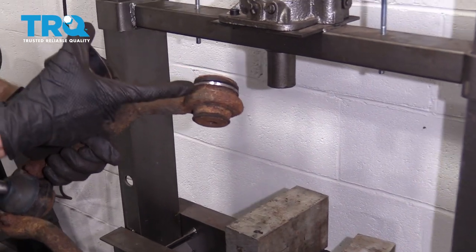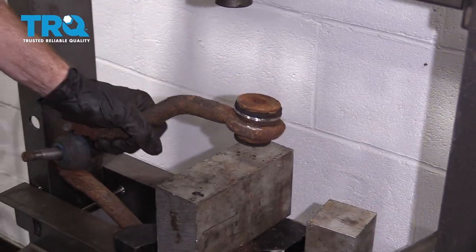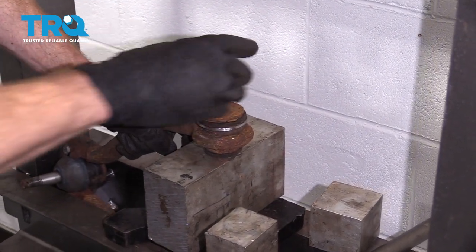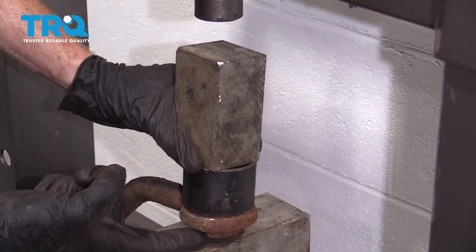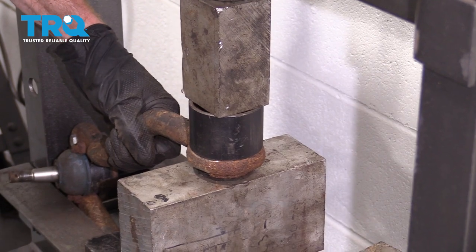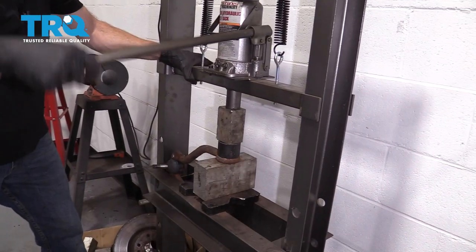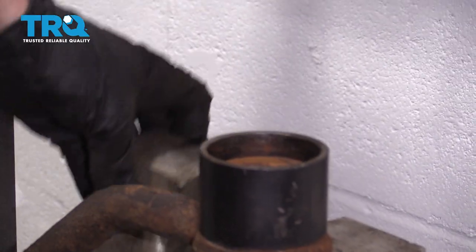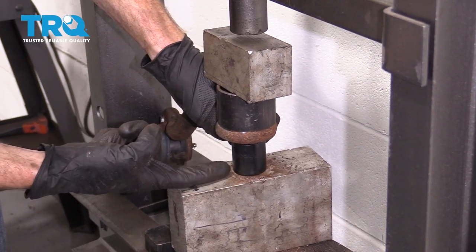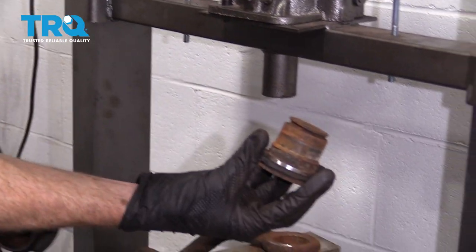Now it's time to press our bushings out of our upper control arm. Pay attention to the direction — it goes from the outside of the control arm towards the inboard aspect. I'm gonna slide it down into my press, take a cup that fits over this, slide it right down, put it onto the control arm, and put this up on top. We're gonna gently press this and it's gonna press the bottom aspect up and into this cup. Now that I have it broken free, I'll continue on with something underneath it to help drive it through. There it is.